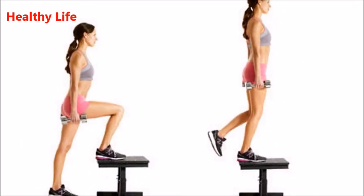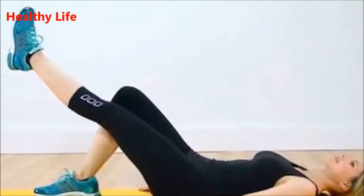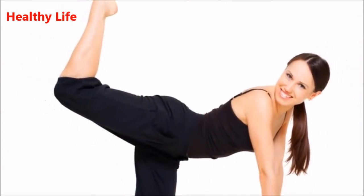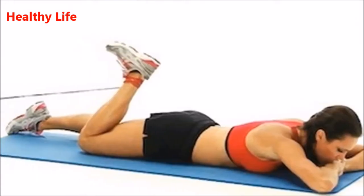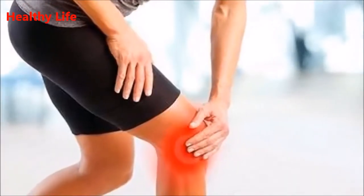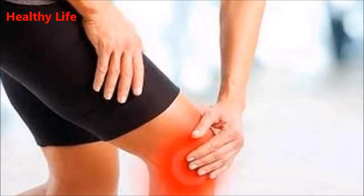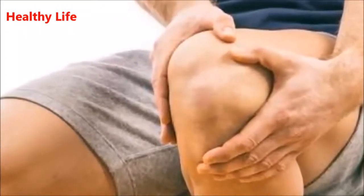You should stand against a wall and lean with your back against it. Slide down the wall so your knees are bent at 30 degrees. Hold for a few seconds, then slide your body back up to the beginning position. Make sure to move slowly and keep good balance with your hands. Your feet and legs need to be in a parallel position. Repeat this exercise five to ten times.